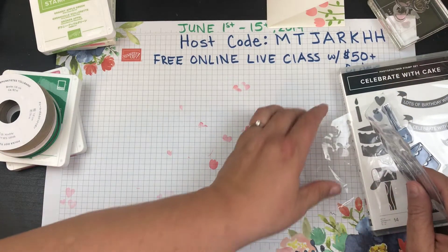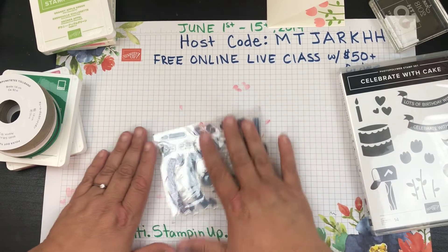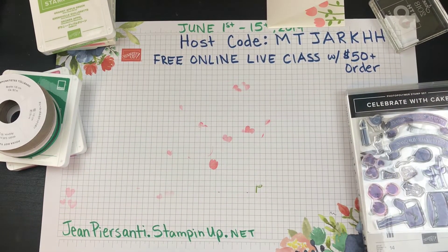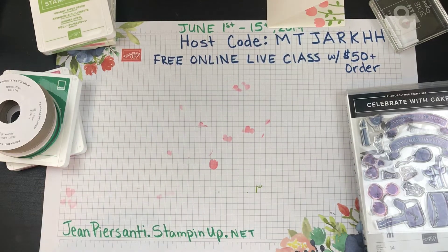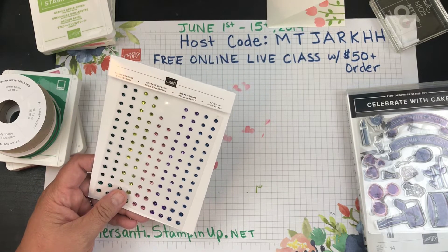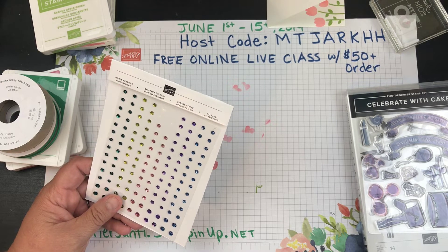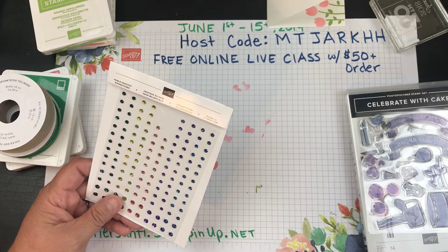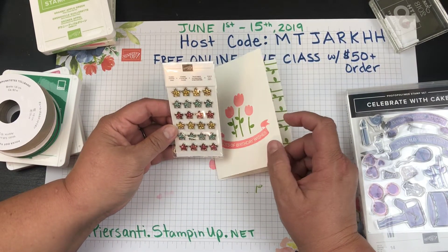It's only $46.50 for the whole beginning kit. If you wanted to bump that up to the $50 mark to get your free online class, you could grab a package of rhinestones to add to your Celebrate with Cake kit — or you could add pearls or whatever you'd like. How cute would these little flower faceted gems be on top of this instead of the flowers?